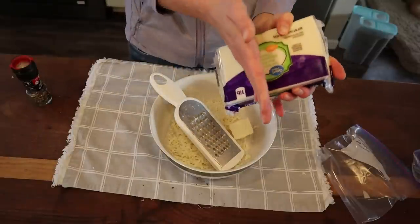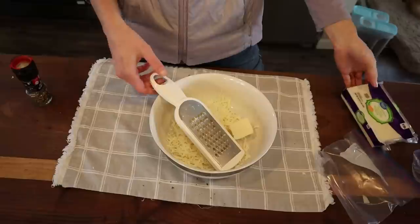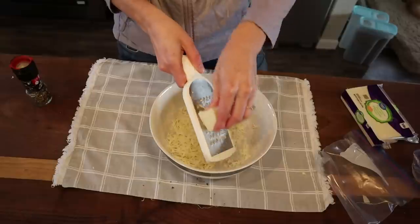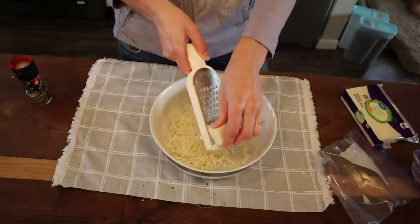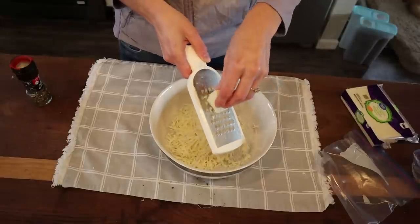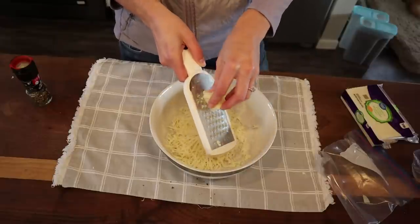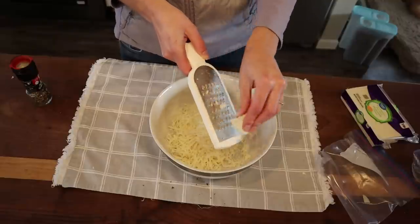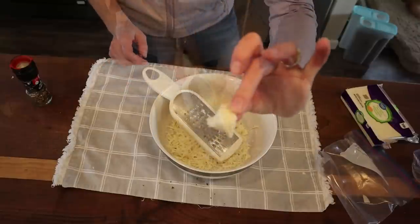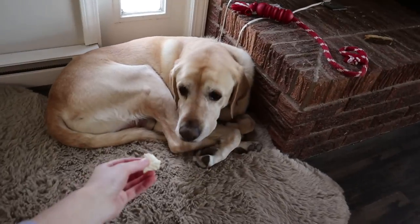Here's a cool tip: if you buy a big block of cheese, hold it by the wrapper — don't touch the cheese itself — and you can put it back in a bag and it'll last a surprisingly long time. I've had this open in the fridge for a couple of weeks already with no molding. Don't touch it with your fingers as that introduces bacteria.